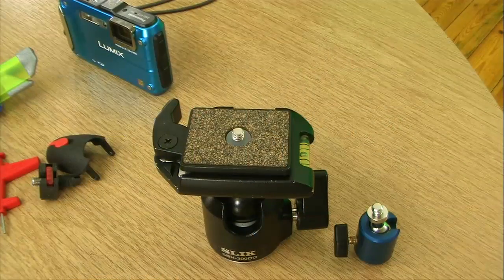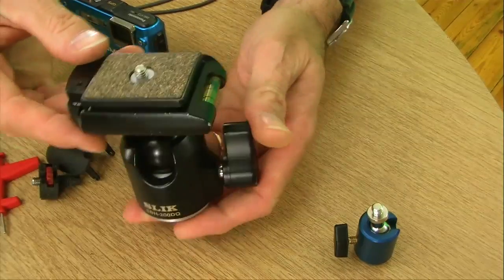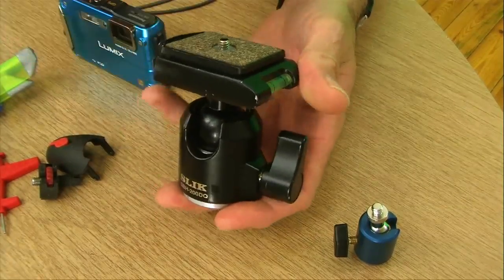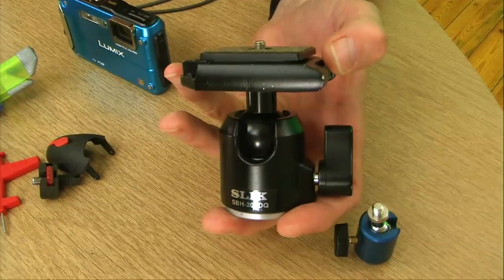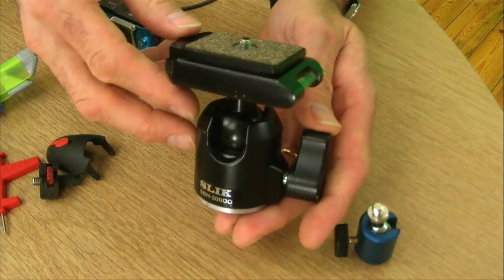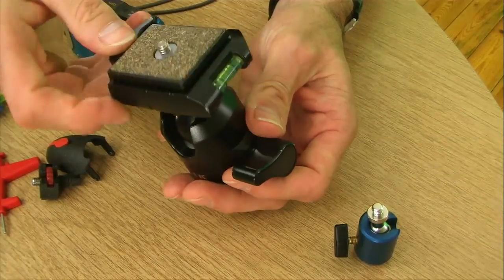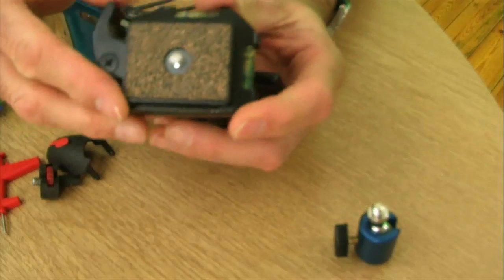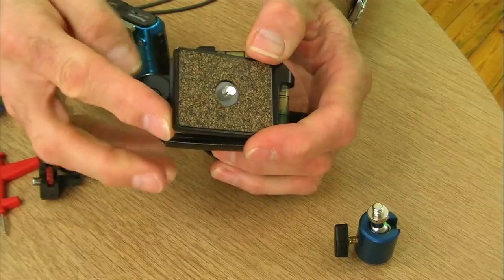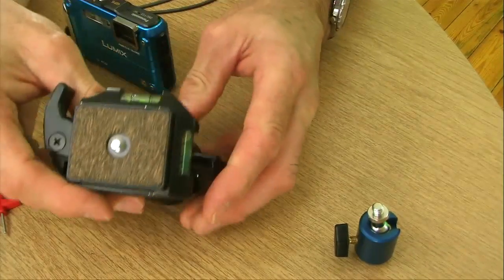First, let's look at what we'd ideally want as a photographer or videographer on the end of the pole. I've got a couple of professional pieces here - this is a Slick ball head with a quick-release plate. It's quite large and extremely heavy, so you'd use this with a tripod or professional camera, but I wanted to show it as a representation of what I'd like on the end of a walking pole - a ball head that lets you tilt in any direction, plus a quick-release plate.